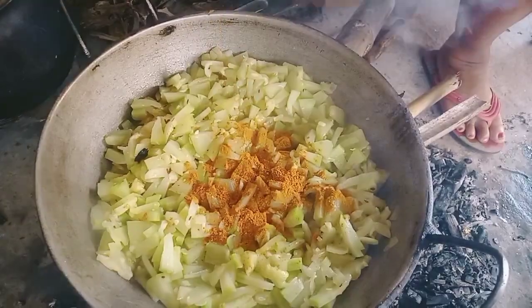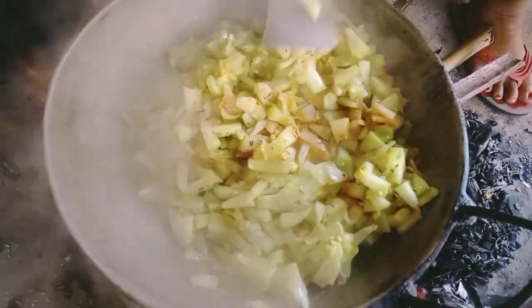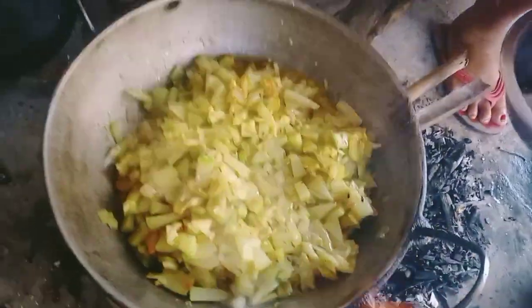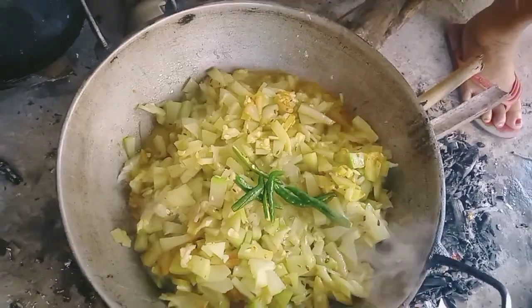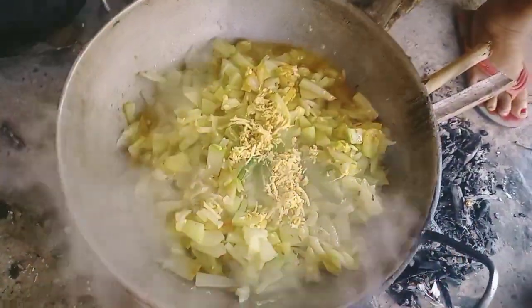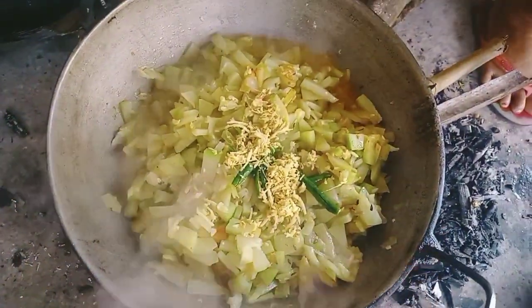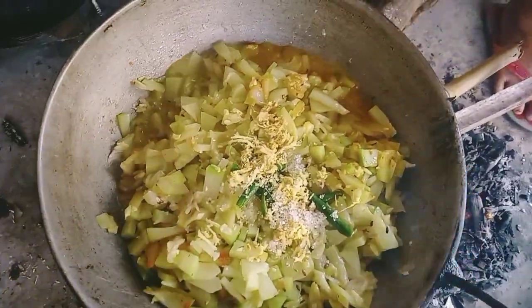We will mix the pan and mix it up. We will make it to the pan.